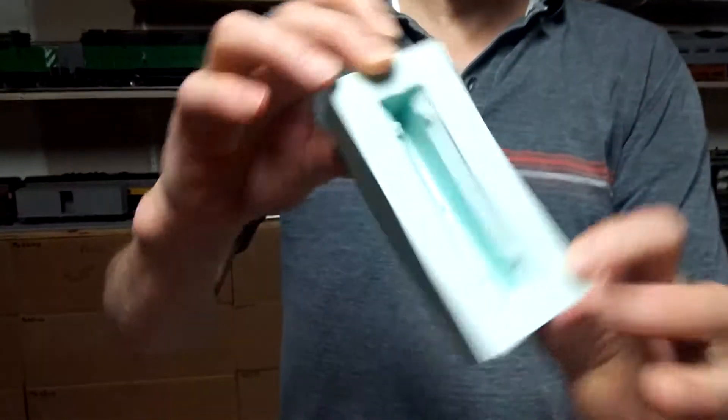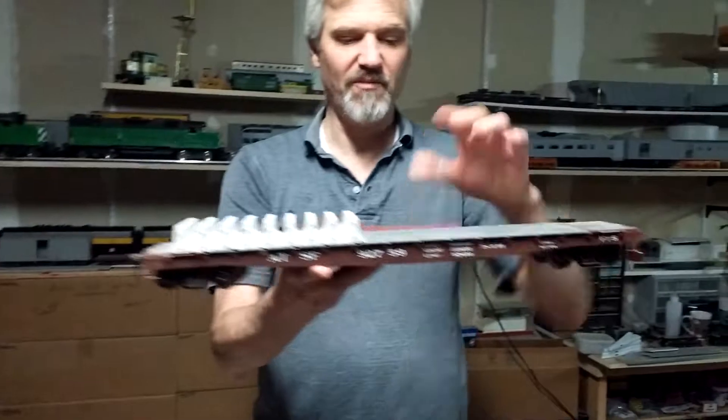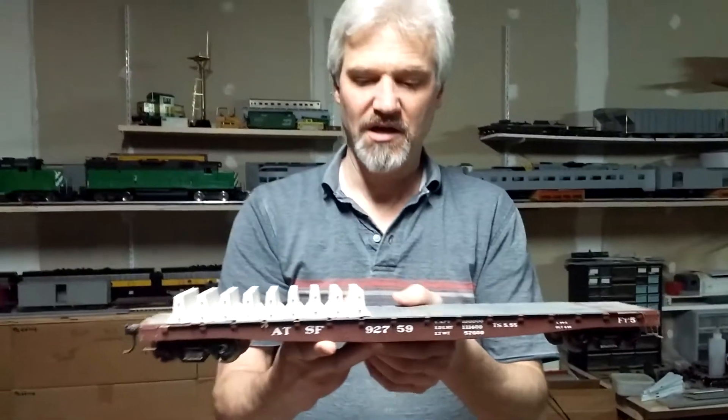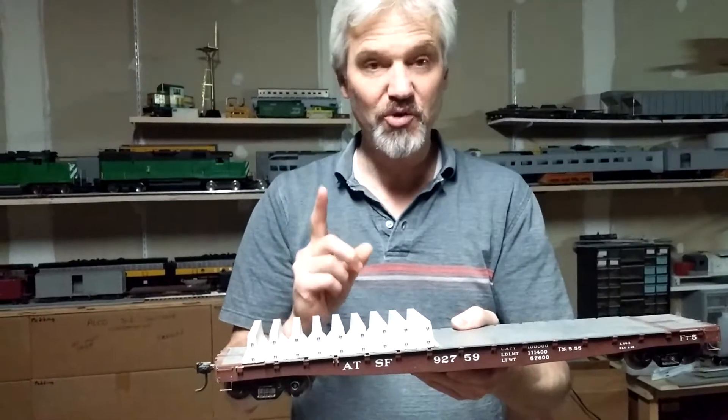Here's another little video. This is a silicone rubber mold, and this is one of my homemade flat cars. It does have some resin castings on it, but what I'm interested in showing today are the k-rails.